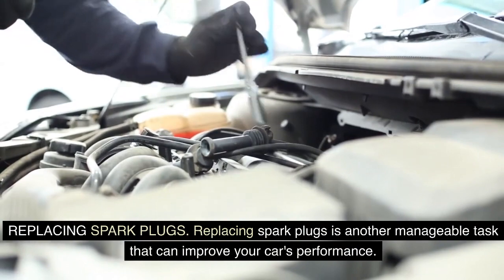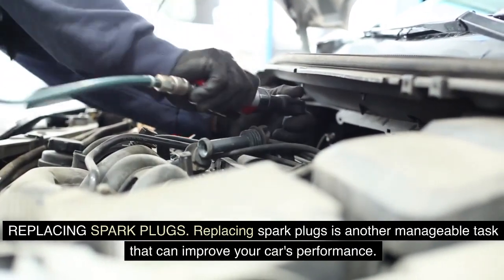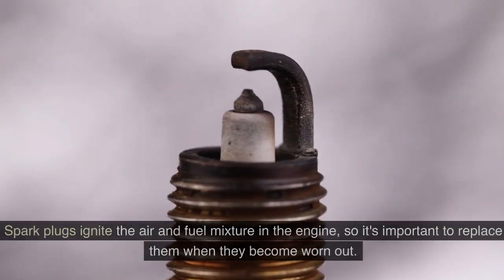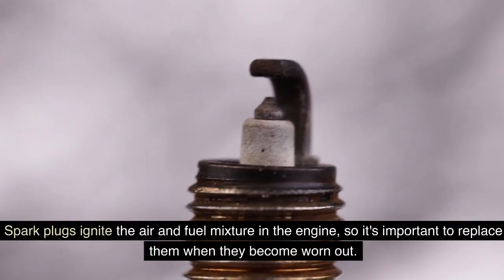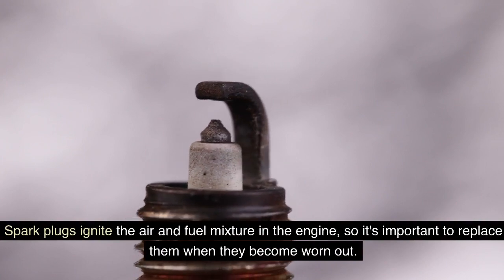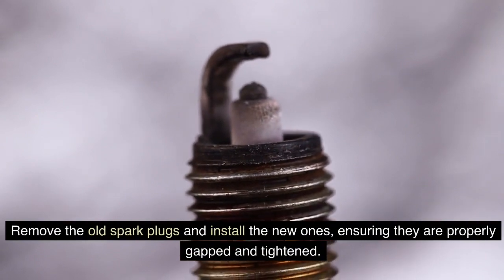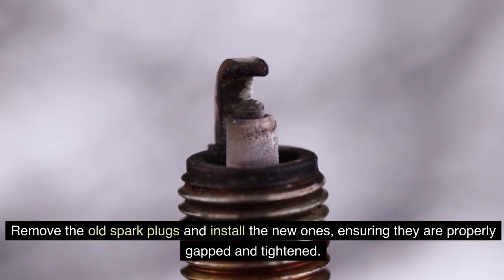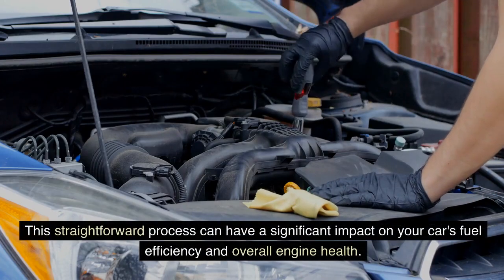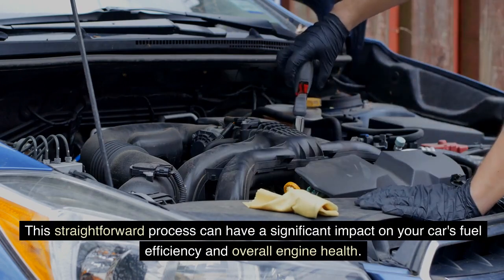Replacing spark plugs is another manageable task that can improve your car's performance. Spark plugs ignite the air and fuel mixture in the engine, so it's important to replace them when they become worn out. Remove the old spark plugs and install the new ones, ensuring they are properly gapped and tightened. This straightforward process can have a significant impact on your car's fuel efficiency and overall engine health.